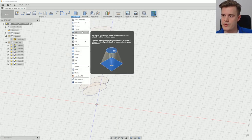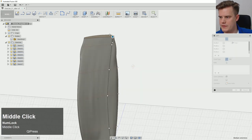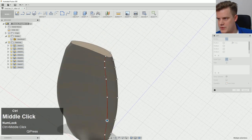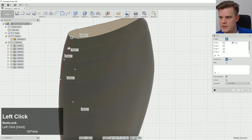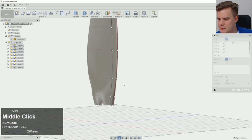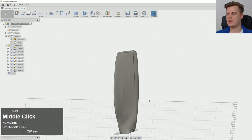We go under Create and make a Loft. We start with the first profile, move up through each one, and finally close it off. I'd like to control this a little more because it doesn't look quite right at first. We can control the rails here — and that looks much better. So there we have a new form; never knew about that control before. That looks good — awesome, so now we have a solid form.